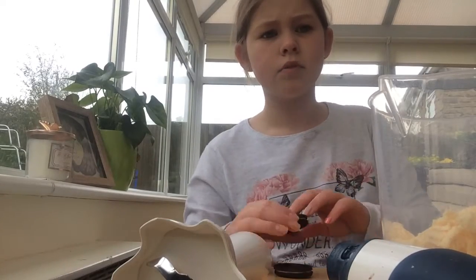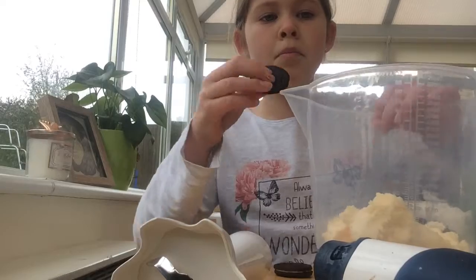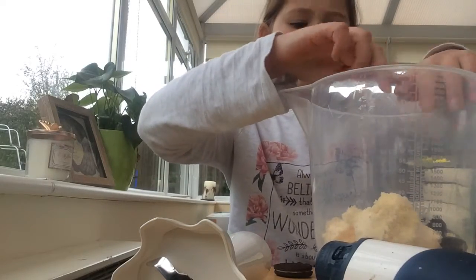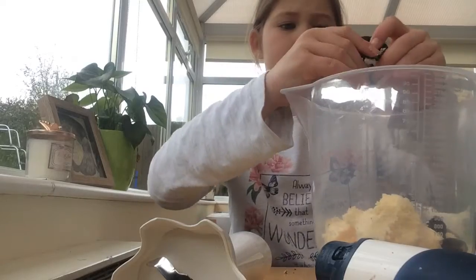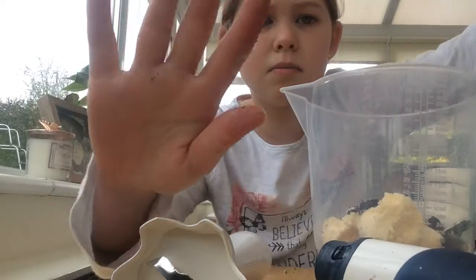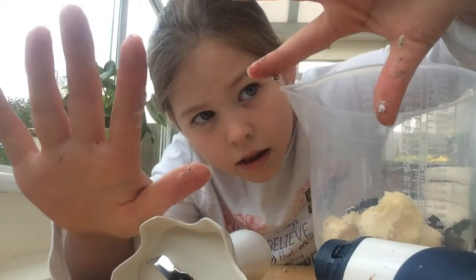You're going to want to crumble in your Oreos just like this — they don't need to be too crumbled, just sort of broken up. There's something like one fifth left and now my hands, as the camera can't see, are very messy.